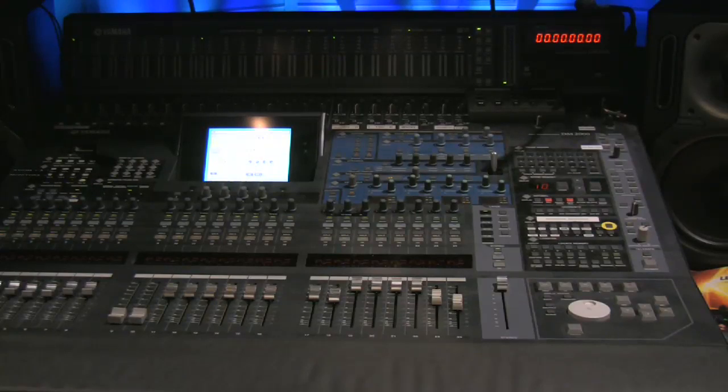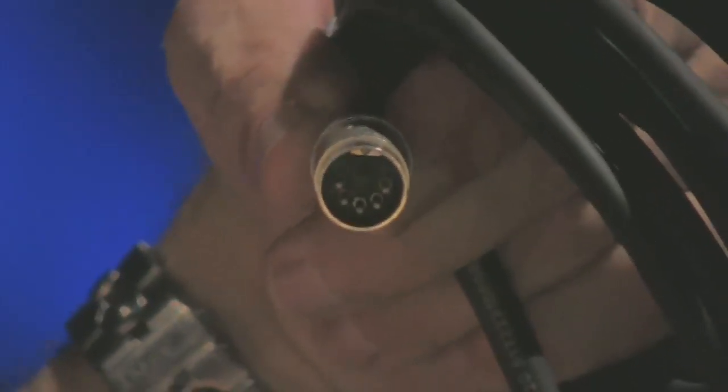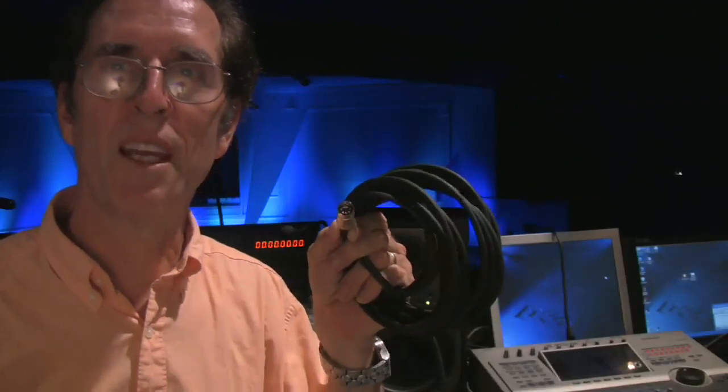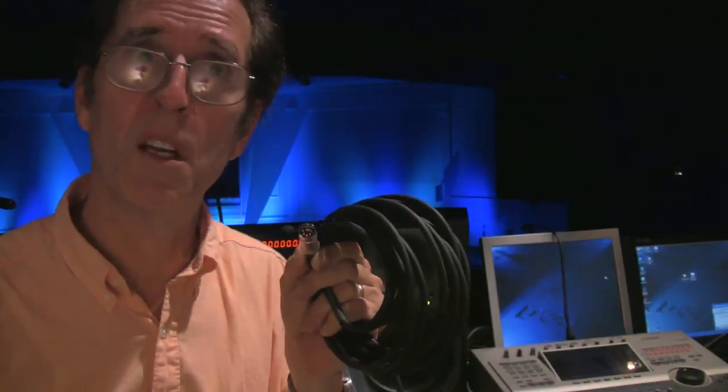Every MIDI device has MIDI connectors on the back — these are five-pin MIDI connectors, the same connector used years back for analog tape recorders, called a DIN plug. For our purposes, we'll only use a single cable from the remote control to the house mixer: MIDI out of the controller going into the MIDI in of the house mixer. You can find standard MIDI cables at music stores, generally up to 20 or 30 feet.